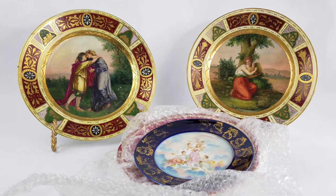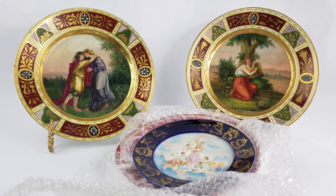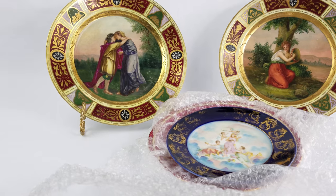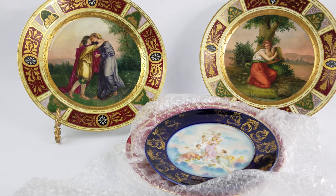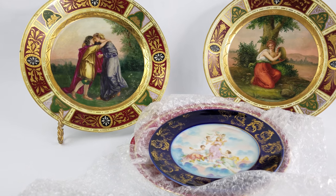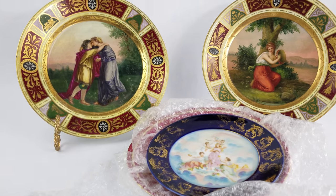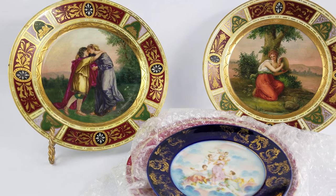We normally associate that with what we call the Beehive Mark, which really isn't a Beehive Mark at all. Royal Vienna was never a company at all — the actual company was the Imperial and Royal Porcelain Manufacturing Company, located in Vienna, Austria from 1748 to 1864 only.